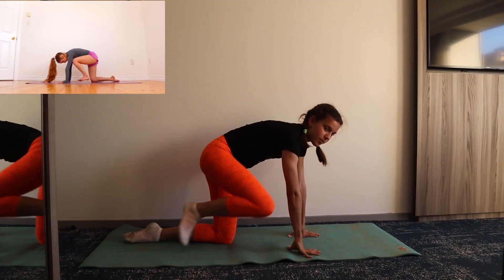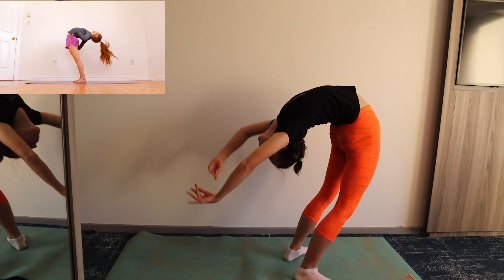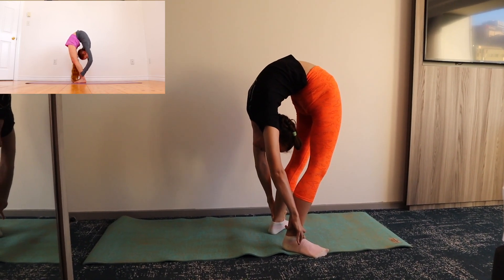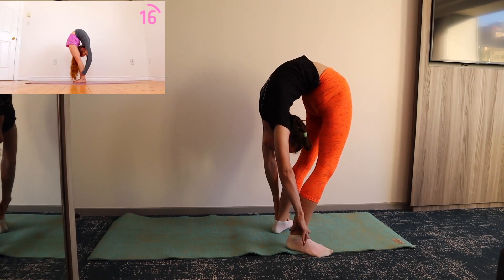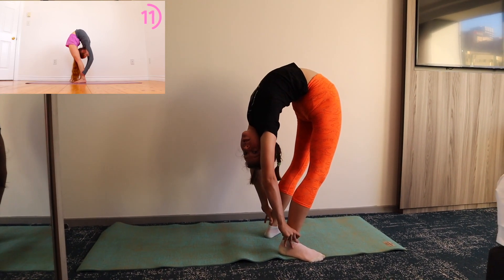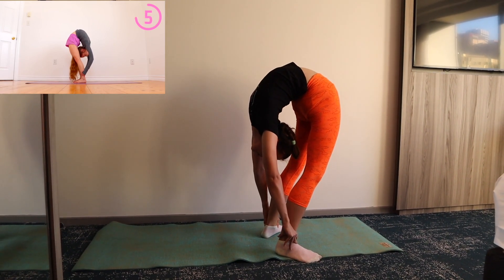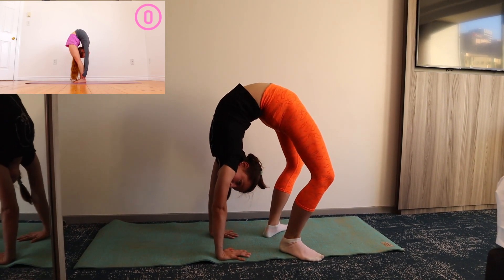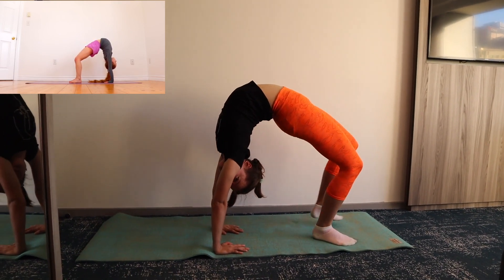Now stand back up and we're going to go into a teardrop backbend, which is essentially just a backbend where you're holding on to your ankles. You can now place your hands down on the ground to go into a regular backbend and then try to sit your hips down.